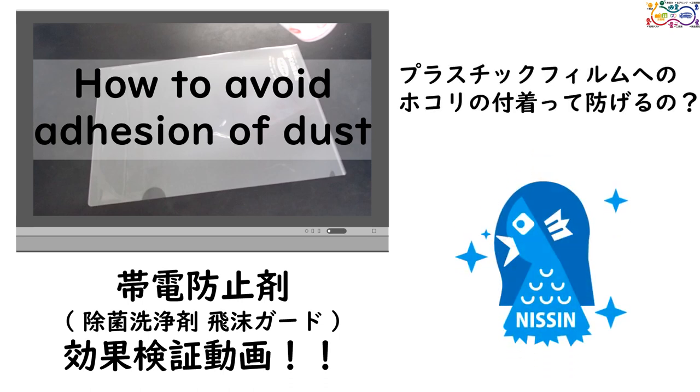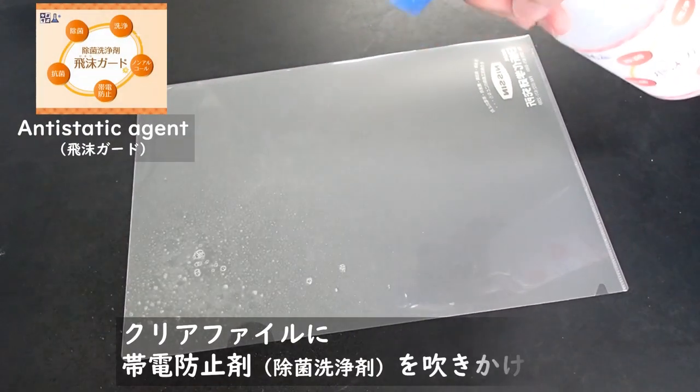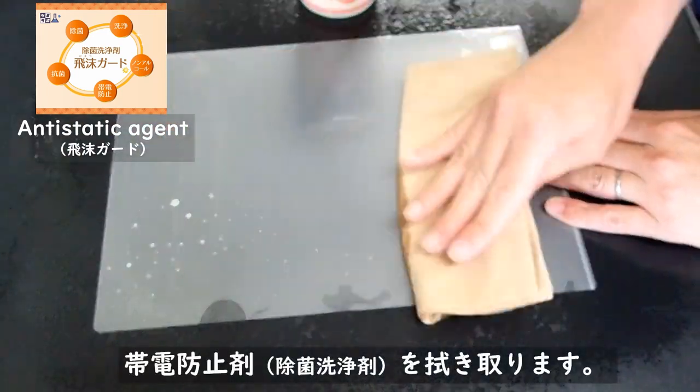How to avoid adhesion of dust. Spray anti-static agent on plastic film, then wipe off the extra anti-static agent.